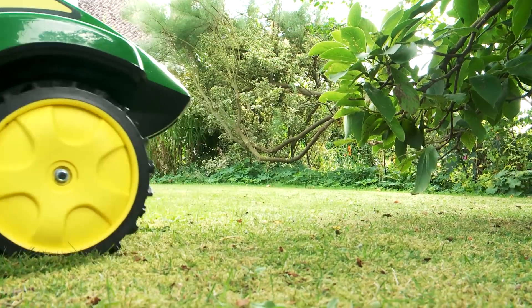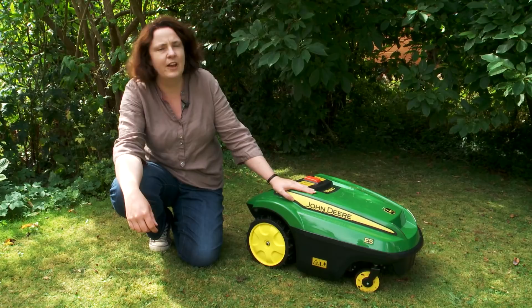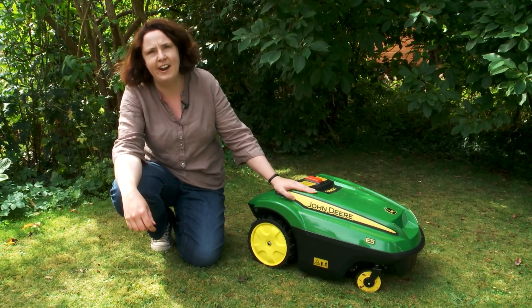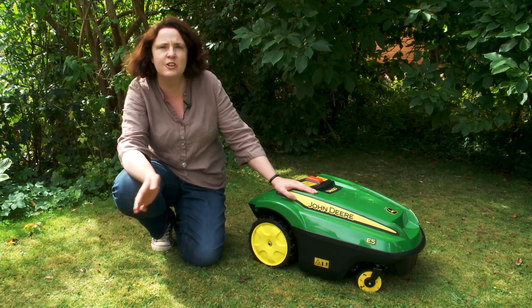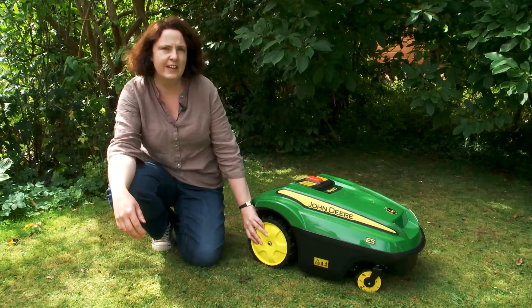Another downside with the Tango mower is that if you like a stripy lawn, Tango won't give you that. It mows randomly — it just trundles across your lawn in a random pattern because it doesn't want to leave any wheel marks in your lawn.